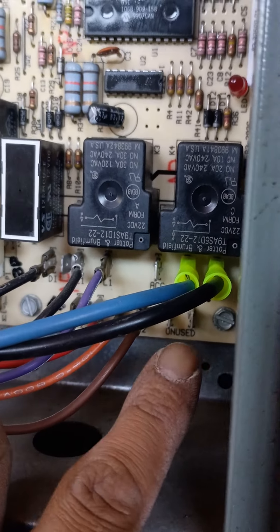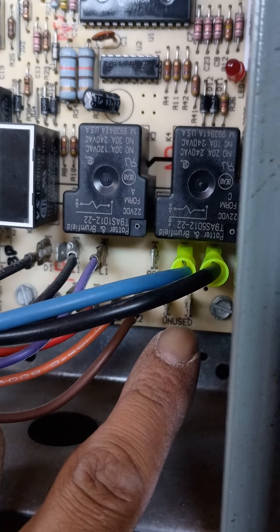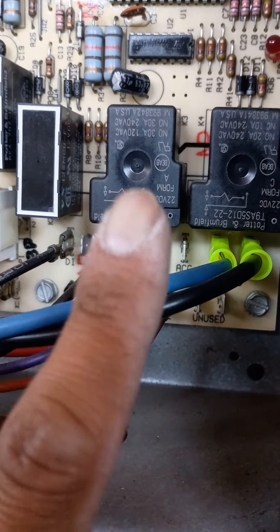I don't know why they put the black and gray — or high and medium — they put it on the unused, and then they put the low on the accessory. So I'm going to believe that this thing was actually running on low this whole time.